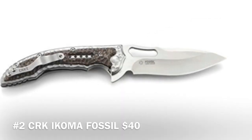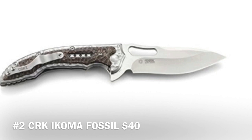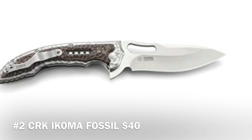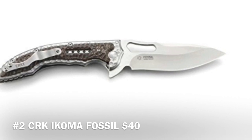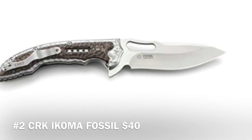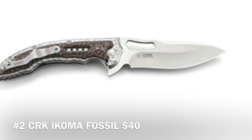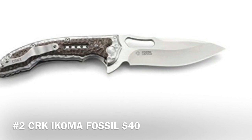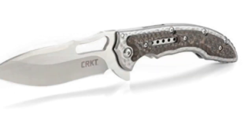Coming in at number two — one of my favorites — the Columbia River Knife IKOMA Fossil razor-edge pocket knife. It's only about $40 on Amazon. It features IKBS ball bearings and an opening flipper for silky smooth blade deployment. It's made of stainless steel with G10 scales and is pretty nice looking.